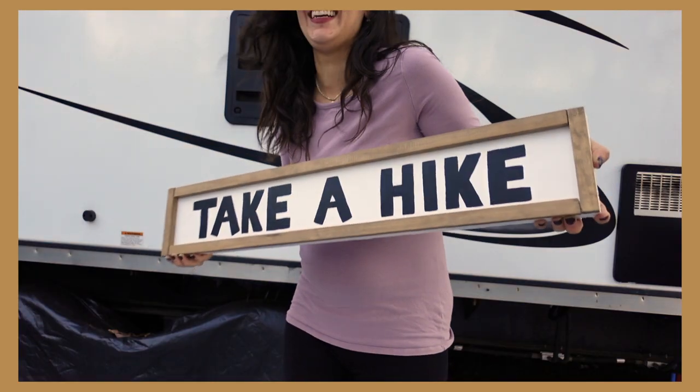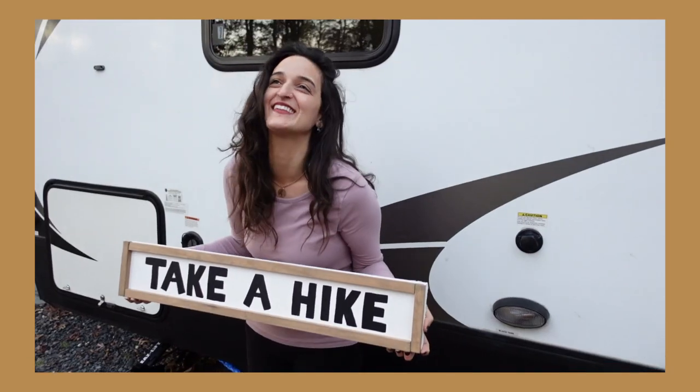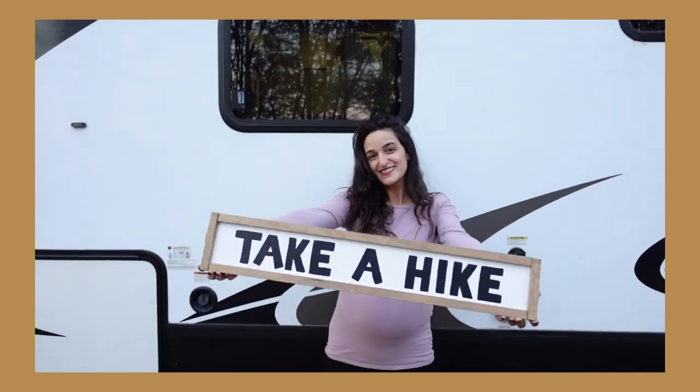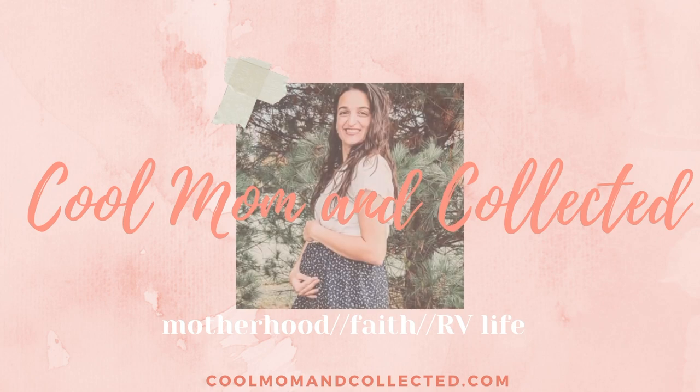Hey guys, it's Laura from Cool Mom & Collected, and today I'm sharing how I DIY'd this beautiful farmhouse sign without a stencil or Cricut. If you want to find out how, keep on watching and don't forget to hit the subscribe button for more weekly videos.